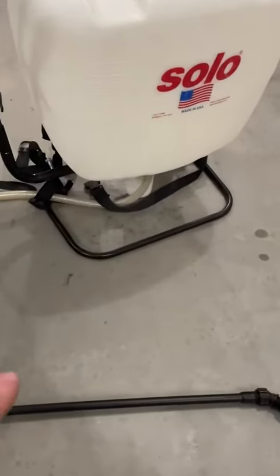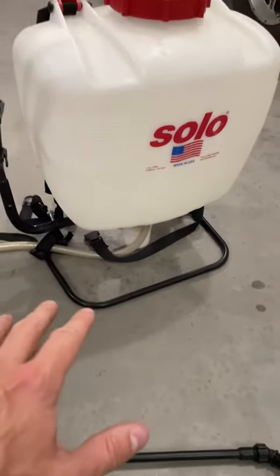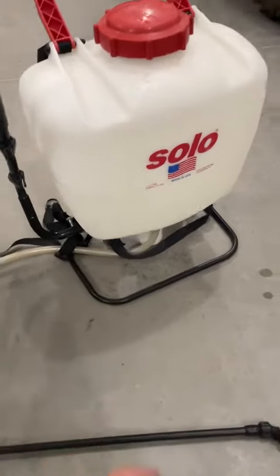First of all, if you want to just set it on the ground, it does have this metal bar, so it just sets nice and flat. That's really nice so that when you take it off your back, you can set it down or store it like this.